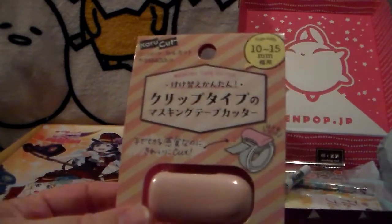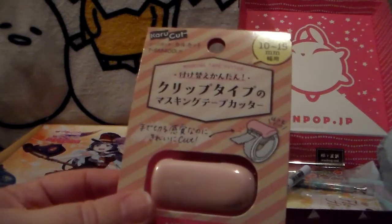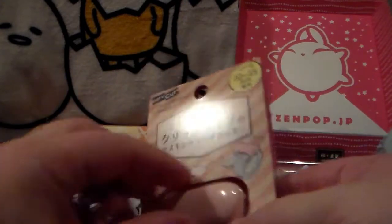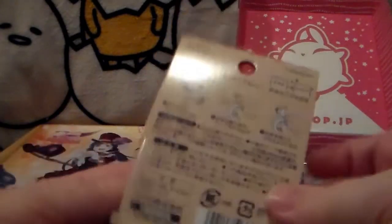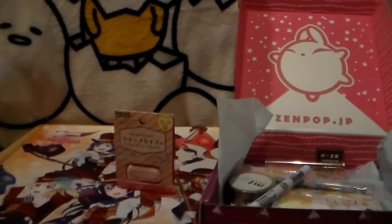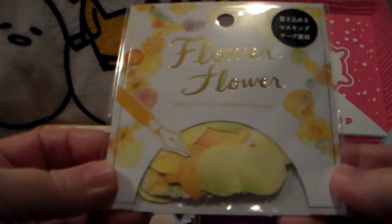First off we've got a washi tape cutter. You clip it to your washi tape and use it to cut the tape — which is awesome because I rip the heck out of washi tape. I can't seem to cut it to save my life, so this is perfect for me.